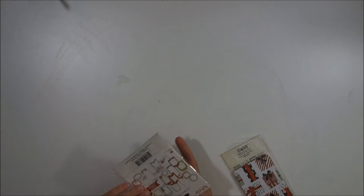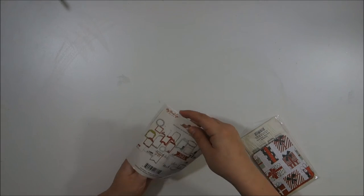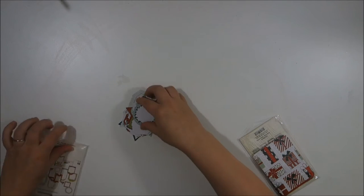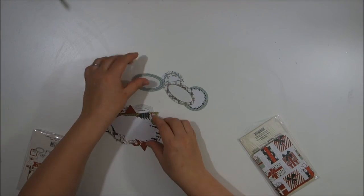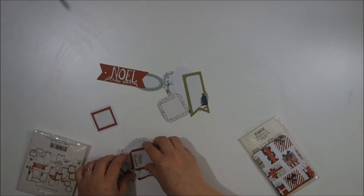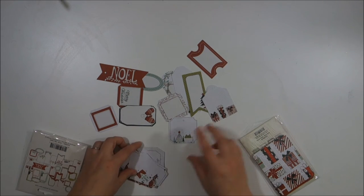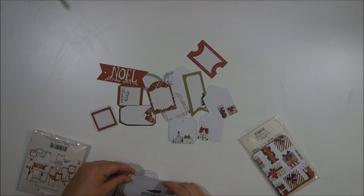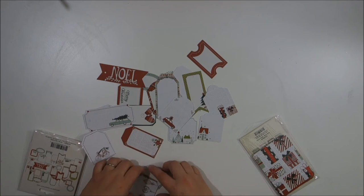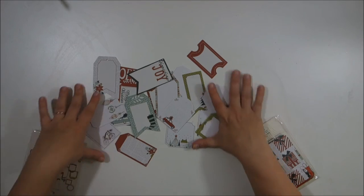Actually, these ones are actual gift tags, not advent tags, so I can show you these too. I'll definitely be using these for layering pieces. Look at that — there's a little house. I'm obsessed with these little houses. I'm going to try not to hoard these, but no promises because I'm in love with those houses.